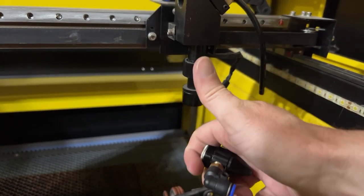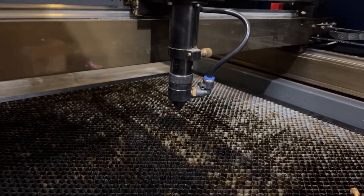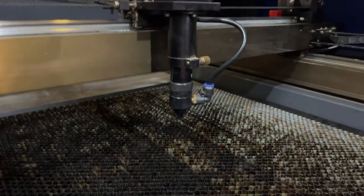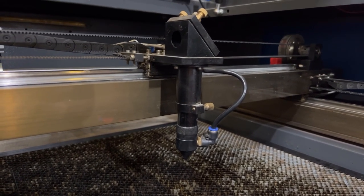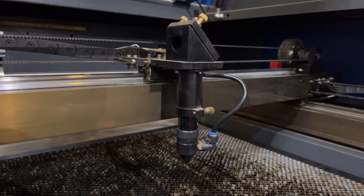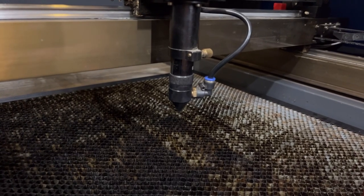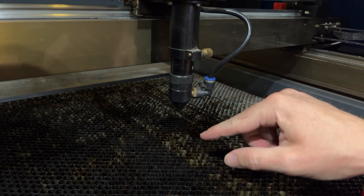I even have a cleaning video already on this one. Now here we are over at the 100-watt. You'll see this laser head on pretty much the 100-watt and above — the 130-watt, the 150-watt, you see this same laser head on all of them. The way this one works, you see this little brass thumb screw. You actually loosen this guy up and you slide the whole thing out.